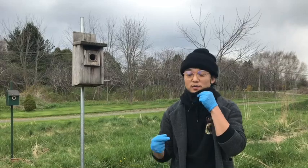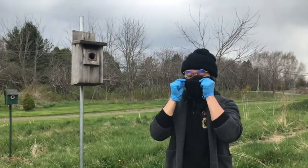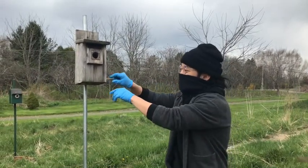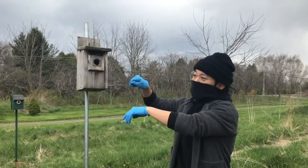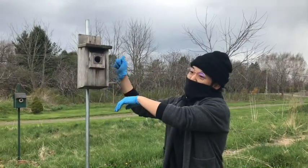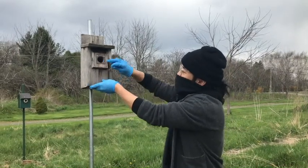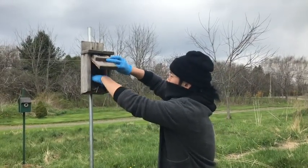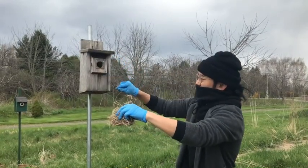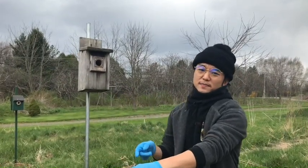Make sure to put on your mask before you start. This birdhouse has a pin system, so we're basically just going to pull the pin and take a look at what's inside. Before we get started — nobody's home! Let's take a closer look inside the birdhouse.